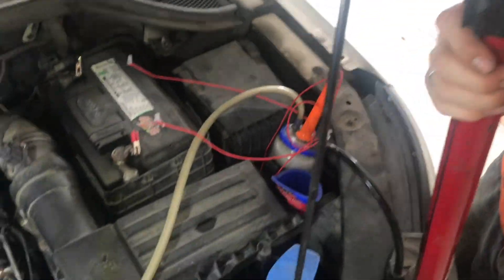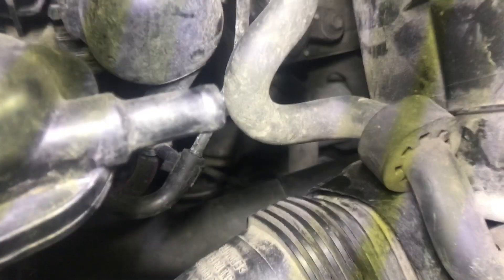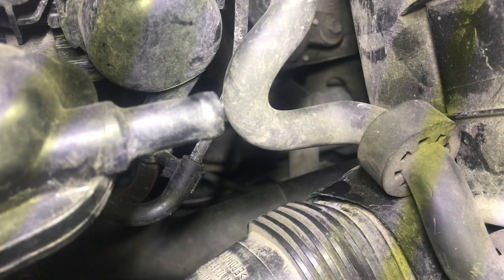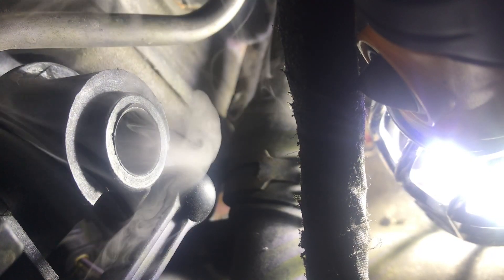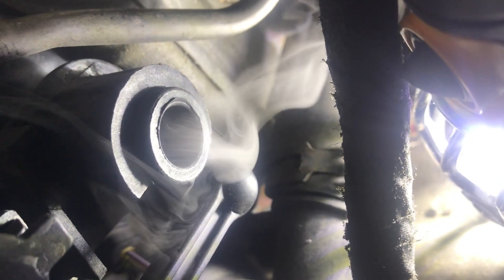We're using this bicycle pump and this smoke machine to pump air through the entire system and see where the air is leaking. If you look real careful, you can start to see some smoke coming up from the engine. You can see air just dumping out of this tube — every time I pump the air pump, it puffs air out. If smoke can come out, that means air can come in.